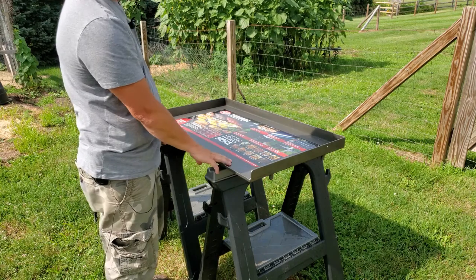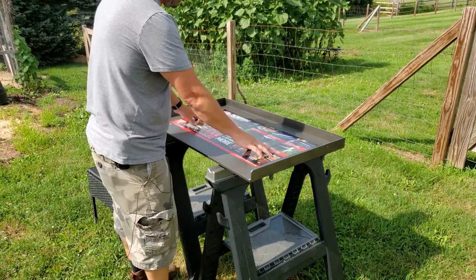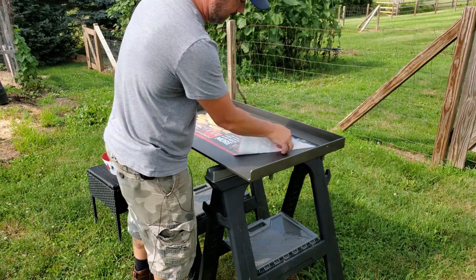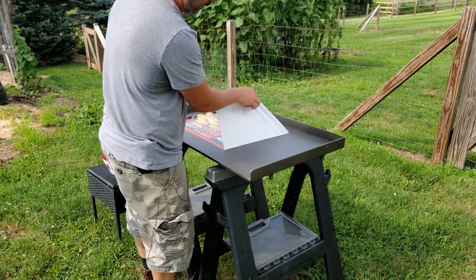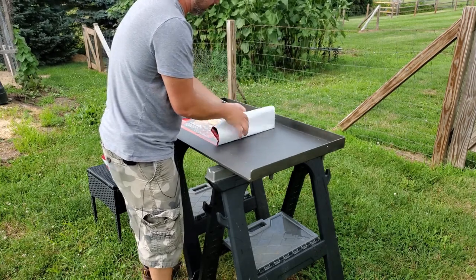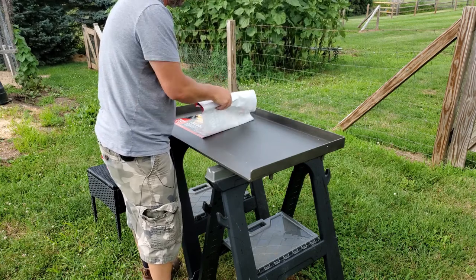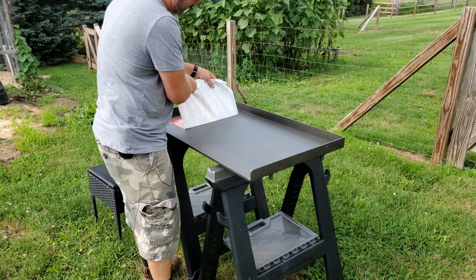Today we're going to prep and season this Char-Griller flat iron griddle top. It comes with a big sticker on top — I've been letting it sit out in the sun for about half an hour and it seems to be coming off. They recommend you wash the top with some soapy water. If you're having trouble with the sticker, just let it sit out in the sun first for a little while.